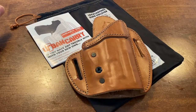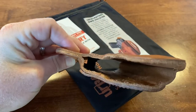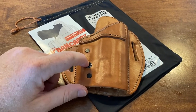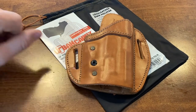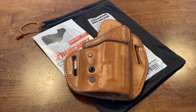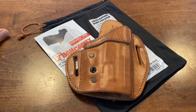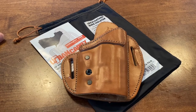I am six foot two and weigh about 215 pounds, so this kind of fits the bill for what I've been looking for as far as a comfortable holster — mainly because it's leather, fits snug to the body, I can conceal it pretty easily with a little baggy t-shirt, no problems with the reholster, and it's got a locking mechanism that clicks it in there.